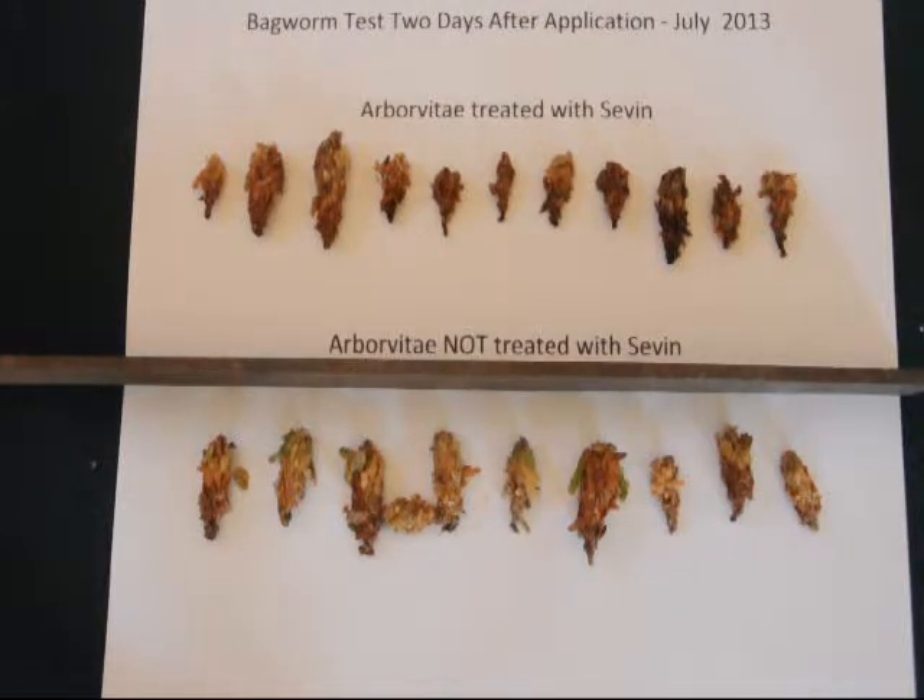Meanwhile, the treated group — the group treated with Sevin — shows no activity whatsoever over the period of time. There's also a gross difference between the color of the two groups. This is because the treated group are starting to die, and the bagworm inside the sac is likely rotting and oozing out body fluids that are discoloring the bag.